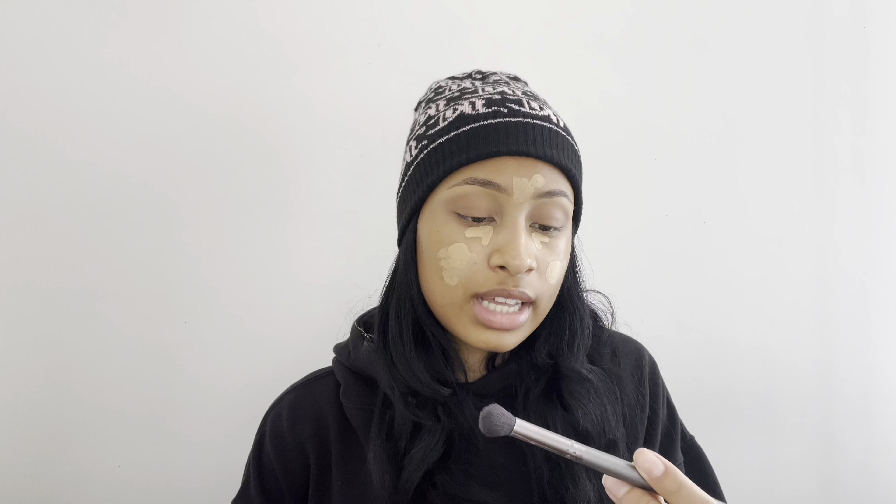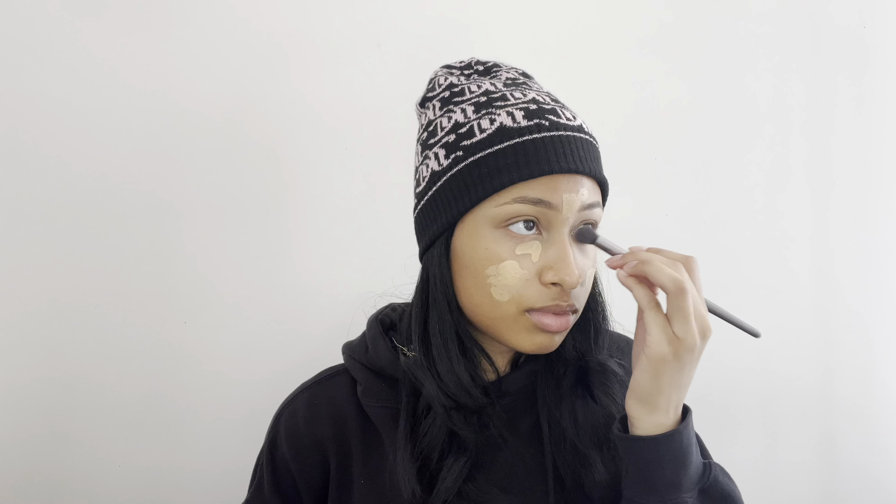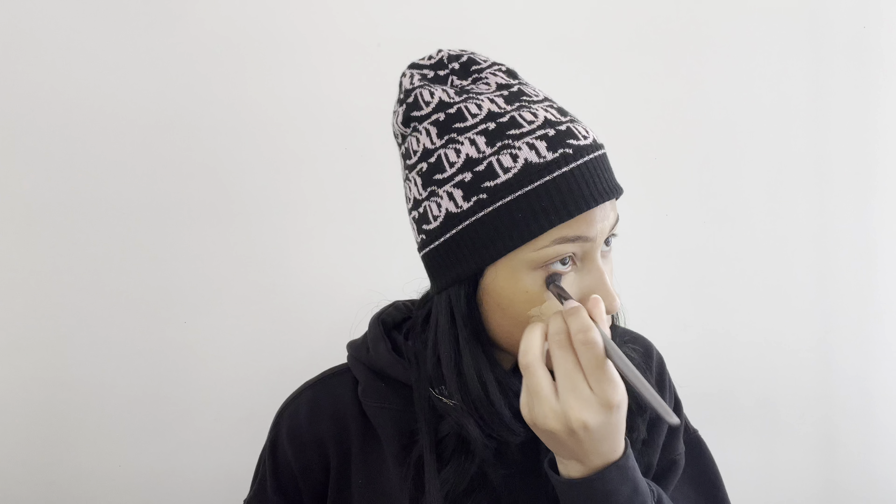And now using that same Vasanti Concealer Buffer I'm going to blend out the concealer under my eyes, and then everywhere else I put concealer I'm going to blend it out.